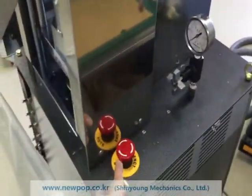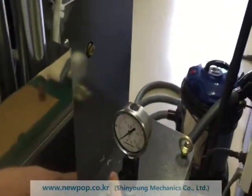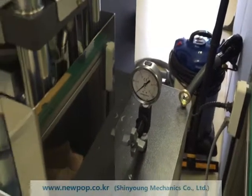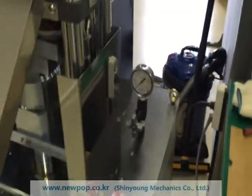The machine has an emergency stop button. If we push it, the machine stops. We can check the pressure here, but when it is open it should be closed, because the needle is always moving and it is easy to break.